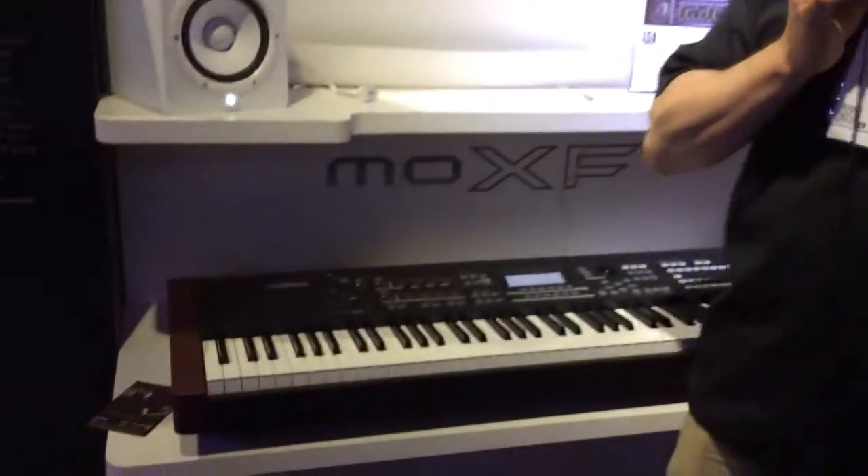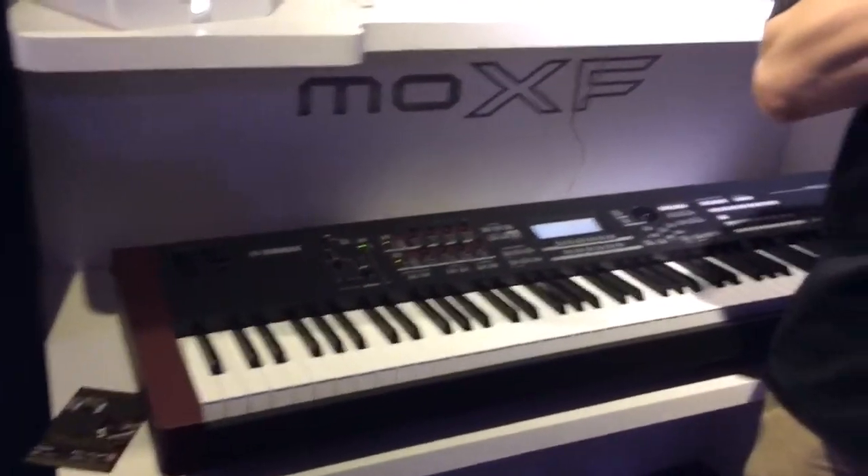Hi, I'm Blake Engels with Yamaha Corporation of America, here with the MoXF. The MoXF is our latest synthesizer. It incorporates all of the sounds and effects of our flagship Motif XF.